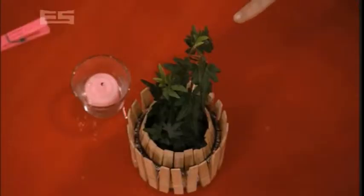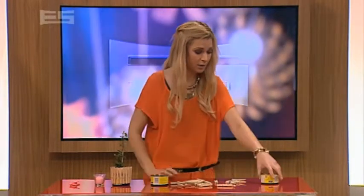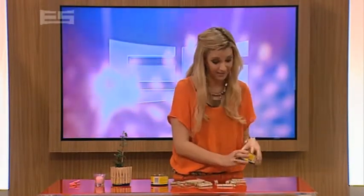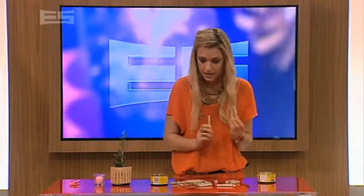A potted flower. What you need for this is not much — a can. We're going with tuna, and some pegs. Grab a can of tuna, open it, eat it, clean it, because otherwise it's going to stink. And you just grab some pegs — we've gone with the wooden ones today. You're going to need a few.